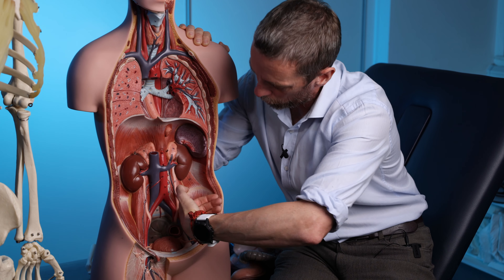We have ten ribs connected by costal cartilages to the sternum, and then two floating ribs on either side — ribs 11 and 12. You can feel this: from the xiphoid process in the midline, following the costal margin out laterally, we're palpating the cartilage margin. If you go all the way out you find the 10th rib. Ribs 7 to 12 are called the false ribs because most of them share a single connection to the sternum.